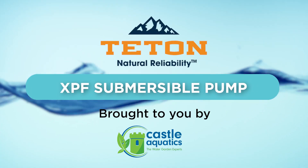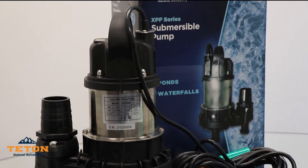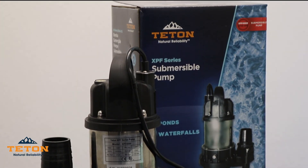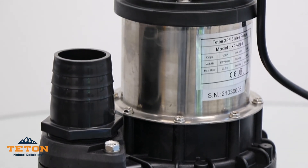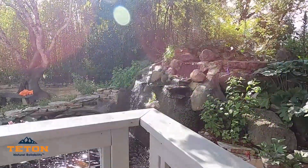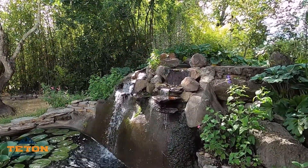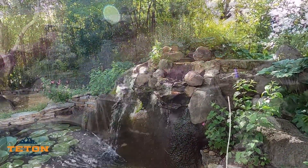Hello everyone, the water garden experts are here to talk to you about a new Teton product. Today we will walk through one of the most popular pumps, the XPF series submersible pump. Choosing the right pump for your water garden is important to achieve maximum performance of your pond. It may seem difficult, but it doesn't have to be when you choose a Teton XPF pump.